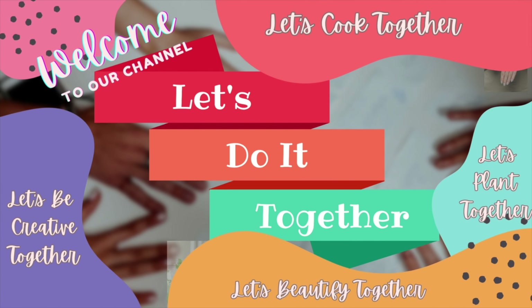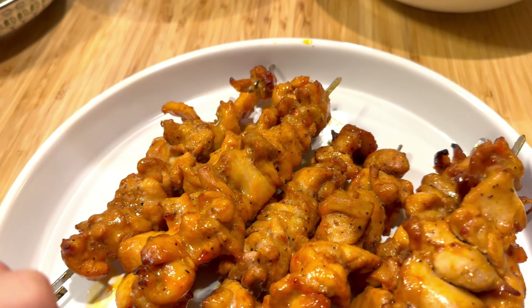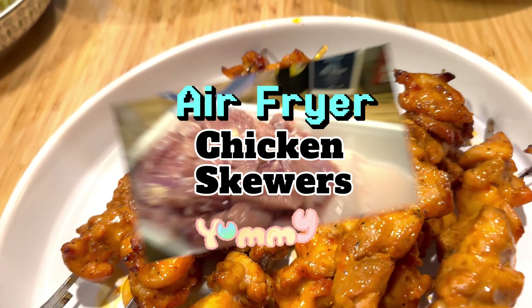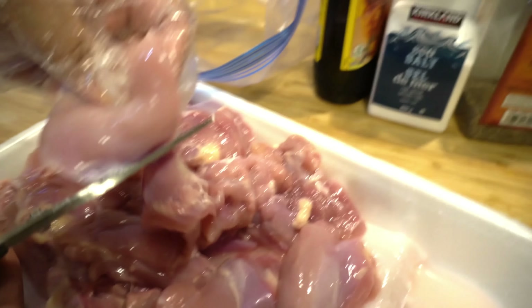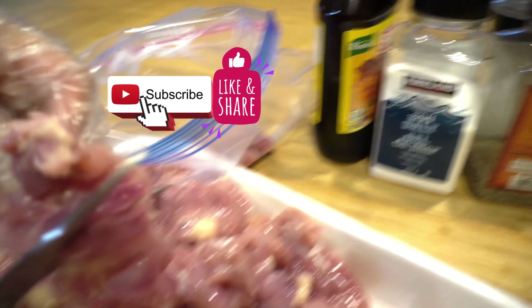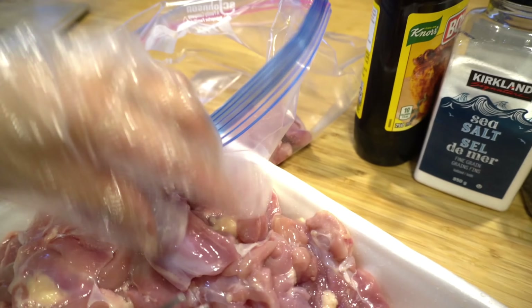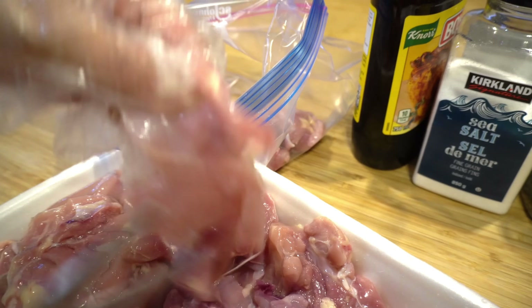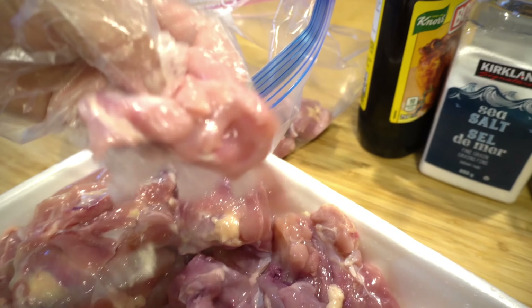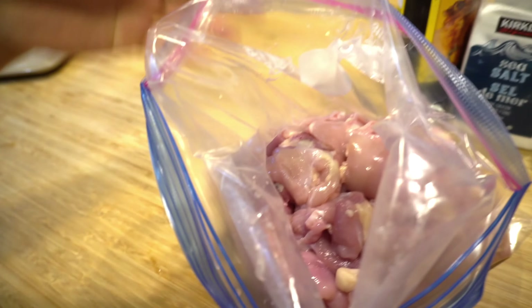Welcome to our channel, let's do it together! Look at that, so delicious. This is two pounds of chicken and we're gonna prepare that for chicken skewers. I just cut it into one-inch cubes. This is skinless boneless chicken thighs, two pounds. It's easier using scissors because it's not easy to shape them into cubes — chicken thighs can be small or big. You just cut it like that.